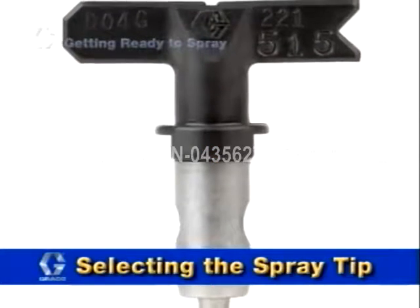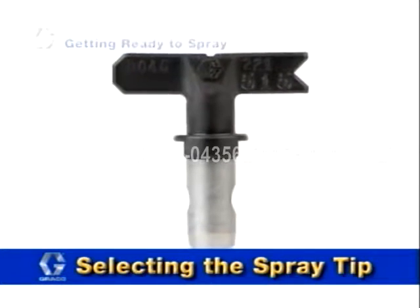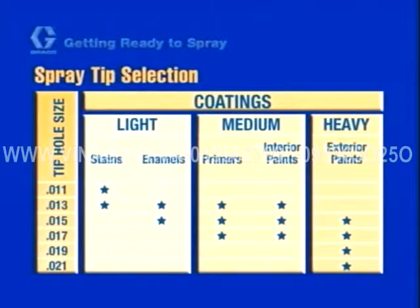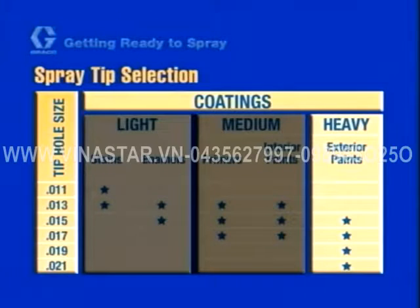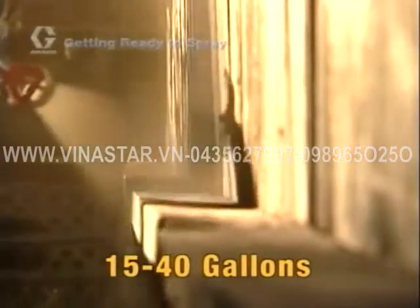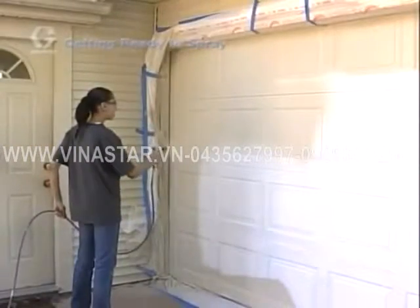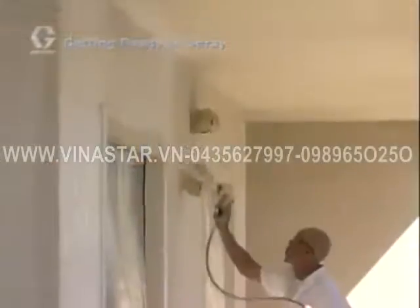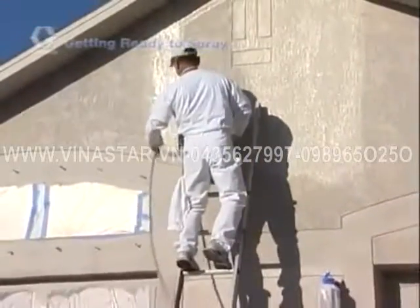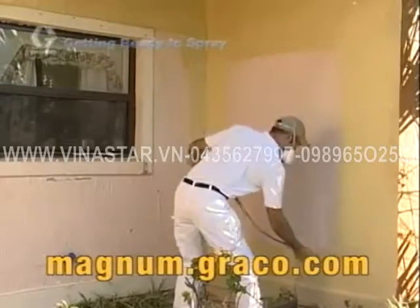Selecting the correct spray tip is vital to the quality of your finish and the performance of your new Graco unit. Your unit comes with a tip used in most common applications. Generally, a heavy material like exterior latex paint requires a larger spray tip hole size, while lighter materials like stains and enamels require a smaller spray tip hole size. On average, a Graco carbide spray tip will spray 15 to 40 gallons or more before it needs to be replaced. Spray tip life depends on the quality and abrasiveness of the material being sprayed. Most materials will identify which spray tip to use on the outside of their container. Make sure the spray tip size you select is supported by your sprayer. Visit Graco's website at magnum.graco.com for additional information on tip selection.